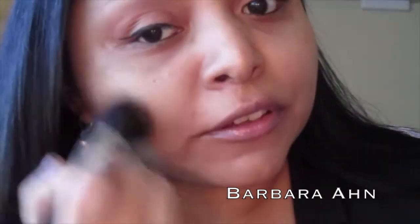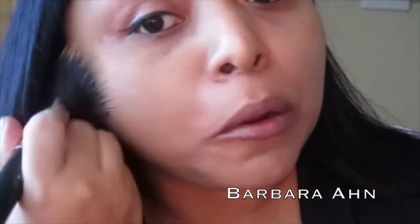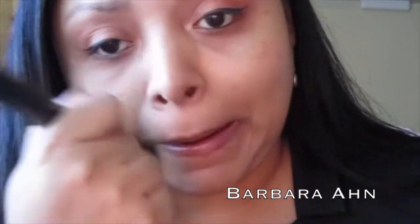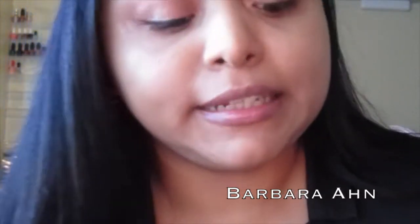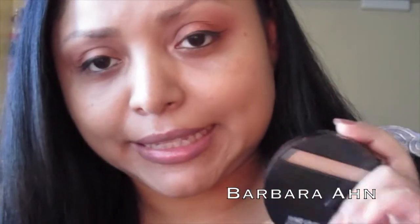It's one of the most easiest foundations I've ever tried, besides MAC — I lean towards MAC a lot — but this one I surprisingly loved a lot. It's medium to full coverage. I would recommend it for ladies with dry skin, but I do not recommend it for very oily skin because it's going to slip and slide and literally melt off your face.